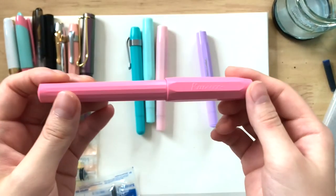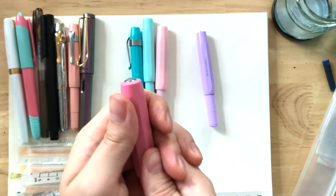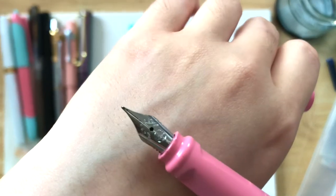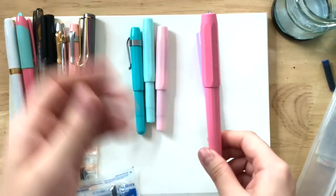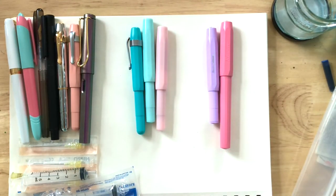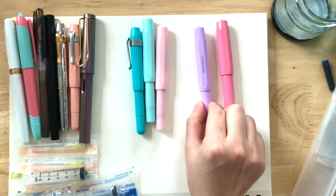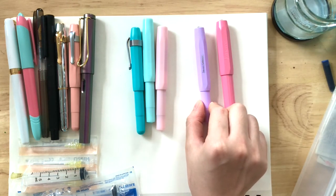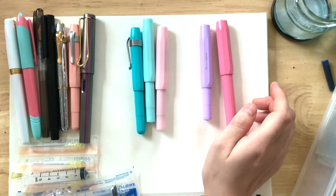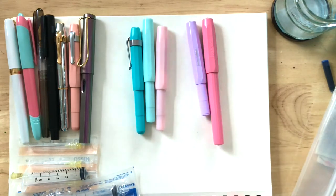And then this is the Kaweco Perkayo — it's the cheaper one of the two. This one is a click cap. The color is peony blossom, and I really love this one. I've been using this one a lot — I've been using it in my videos. This one I still need to fix the nib to make it more wet, but other than that I really love the color. I bought these two together, so I'm really happy about that.